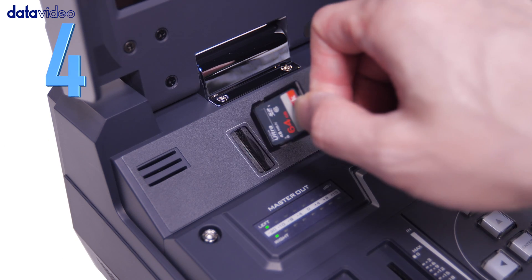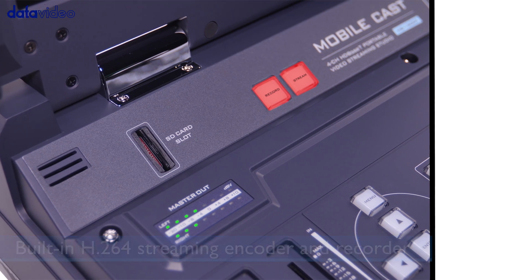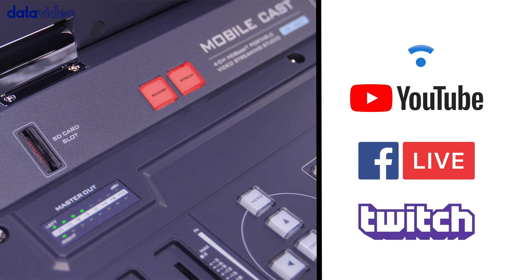Number 4: One-button setup for recording and streaming. You only need to push one button to stream to your preferred CDN and record to an SD card simultaneously.